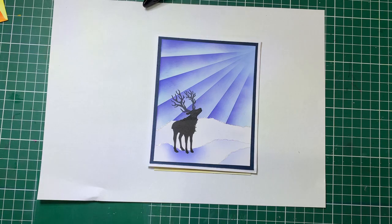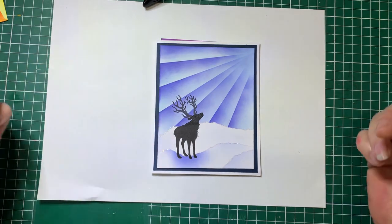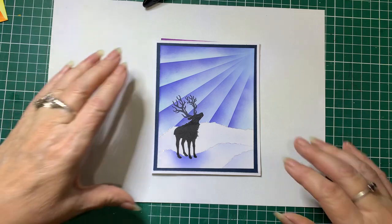Hello everyone, welcome back to Barossa Valley Crafts. Today I'm going to show you how to make this card. This one was seen on Pinterest, so it was inspired by that.